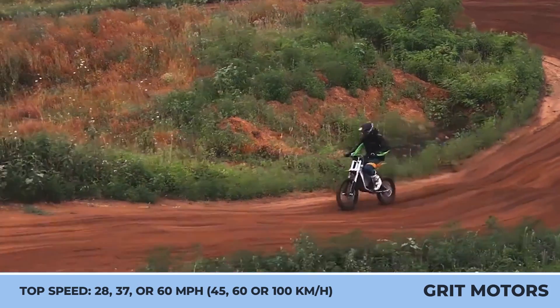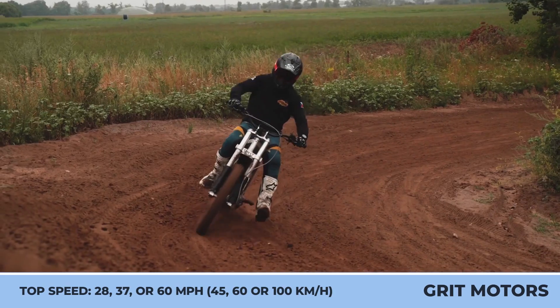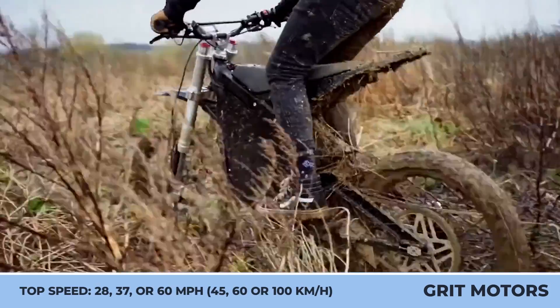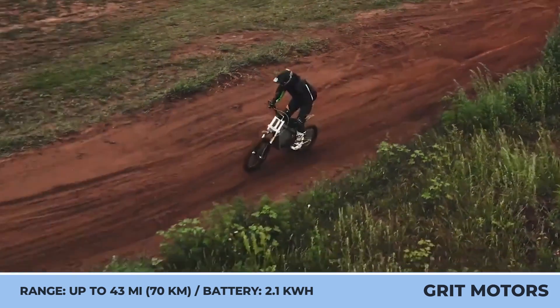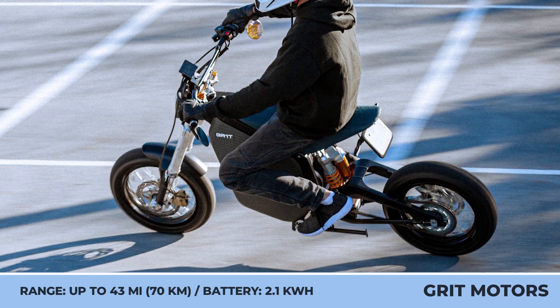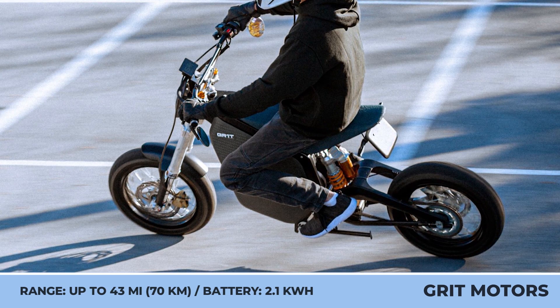The off-road setup gets a ground clearance revision from 280 to 380mm, introduces an adjustable Ohlins suspension, 21-inch front and 19-inch rear wheels with Pirelli Scorpion tires, and a motor with a variable output. In Eco mode, you can ride at speeds up to 28 miles per hour, while in Performance mode you can access the peak output of 15 kilowatts and reach 60 miles per hour.